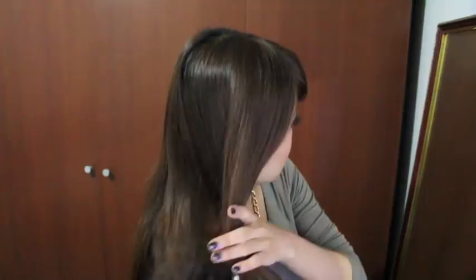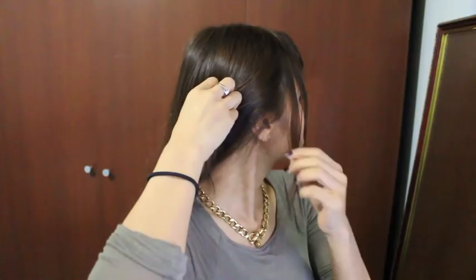Start off by brushing your hair and smoothing everything out. This part is optional, but if you want to, you can leave some strands hanging out. Clip it to the other side to keep it out of the way.